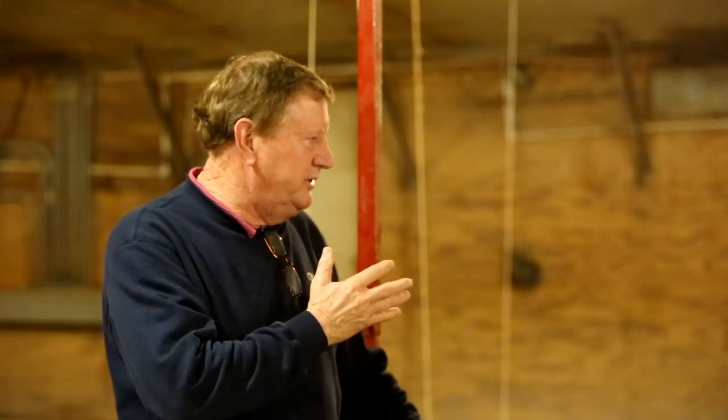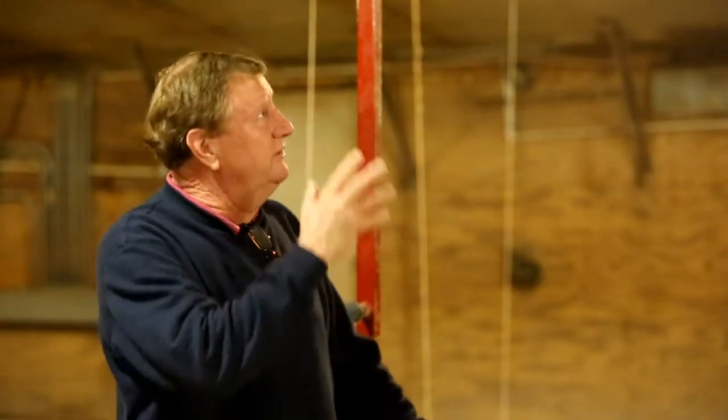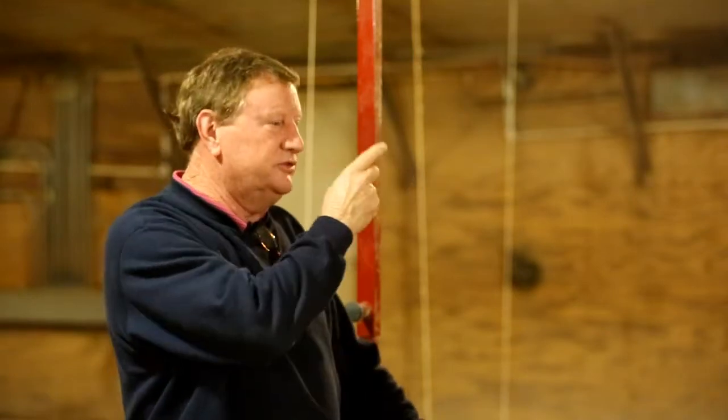I've not had any problems out of this unit. And I say this unit — I have these units in every one of my houses, all six houses.